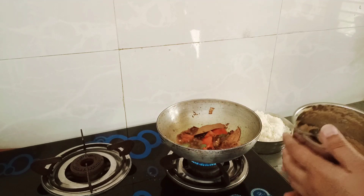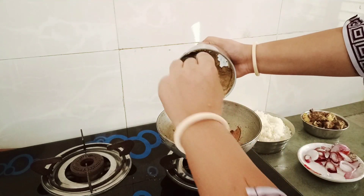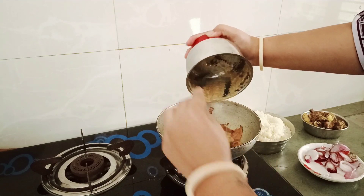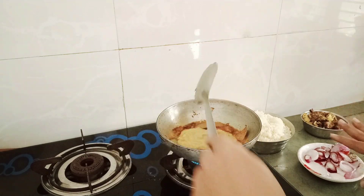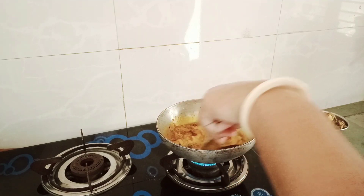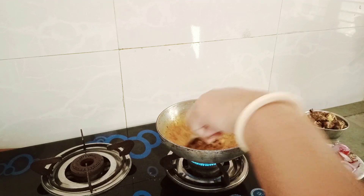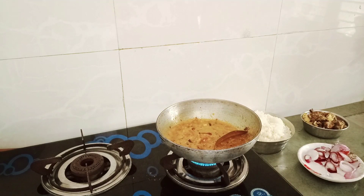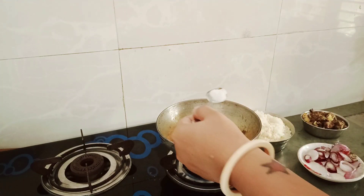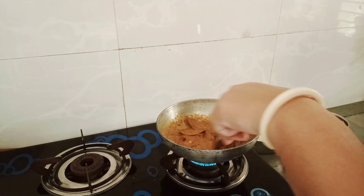Now we will put this gravy in a good way. I will put it in a little bit of a cake.